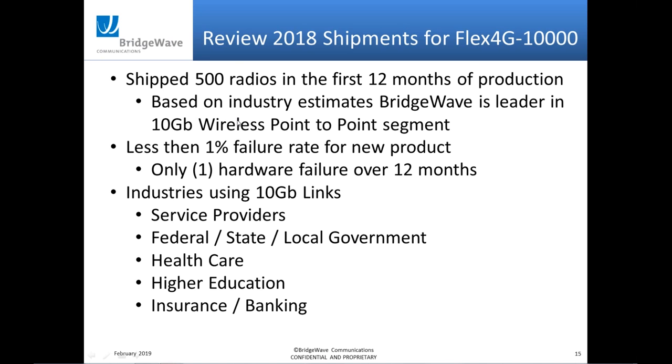One remarkable thing from our support group's report at end of December: out of the 500 radios shipped, we had eight RMA cases opened. Of those, seven were software or user issues — customers needing help with setup, or software refinement. Only one hardware failure over that 12-month period, which is pretty remarkable for a brand new product. I think it goes back to having a fifth-generation platform that's been out there 10 years, compared to competitors starting brand new in this space.